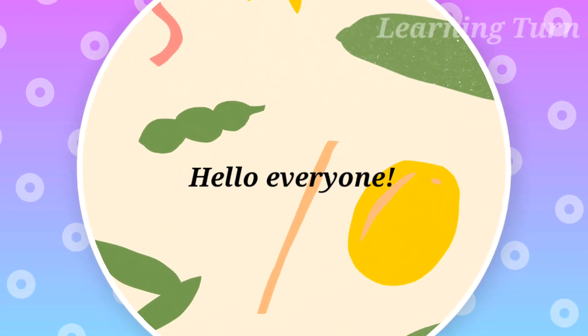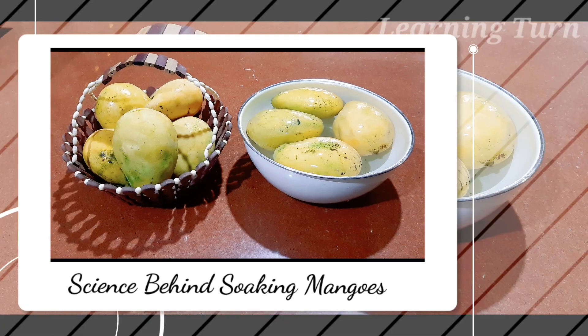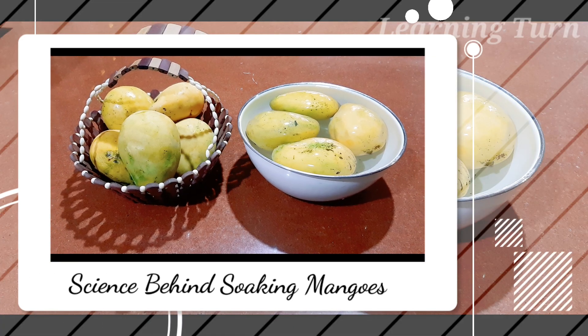Hello everyone, I am Zay and welcome to my channel Learning Turn. Here's the science behind soaking mangoes before eating.